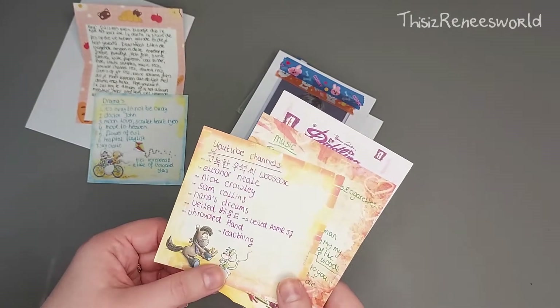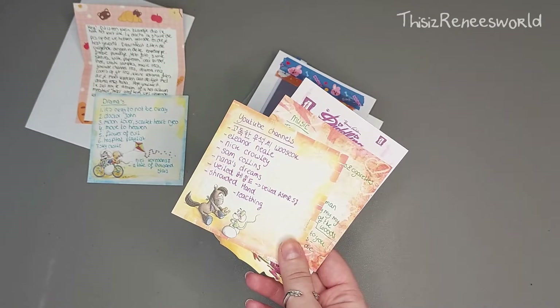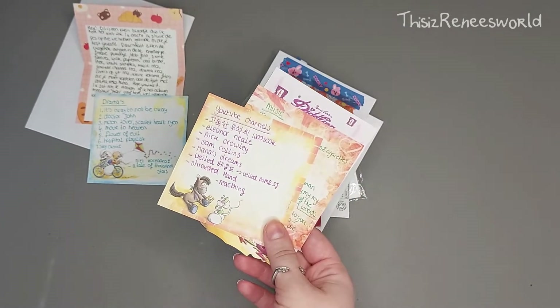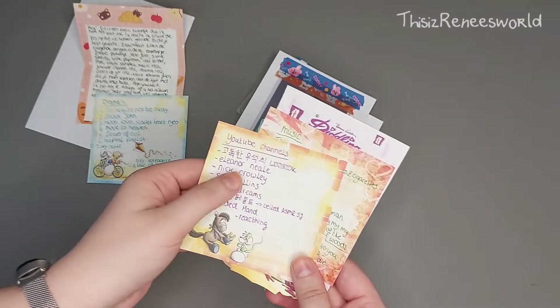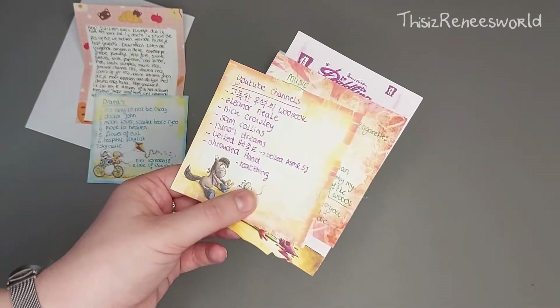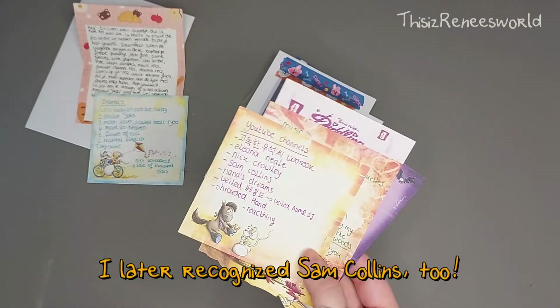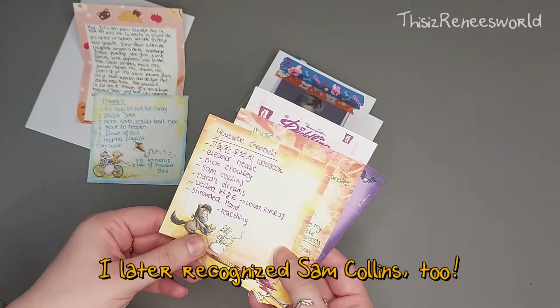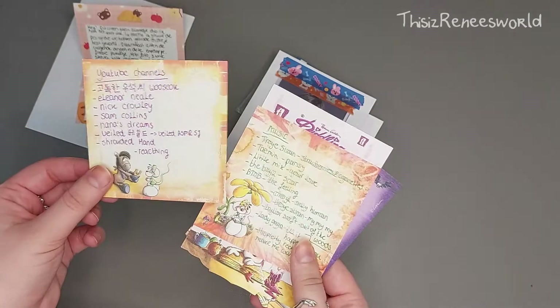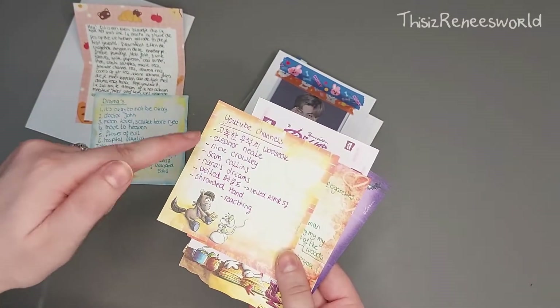YouTube channels — I am definitely going to check these out because I'm really curious what kind of YouTube channels they are. I can see Eleanor Neal — I love her, I know her YouTube channel. She's a true crime kind of YouTuber and I really love that. That's the only one I recognize from this list, so I'm very curious about the rest.